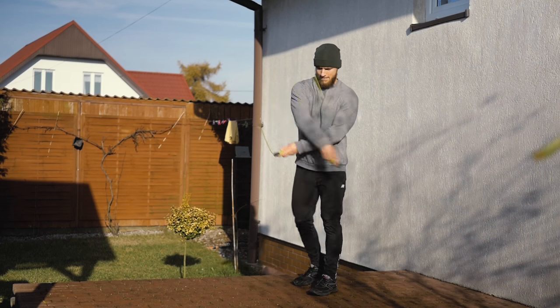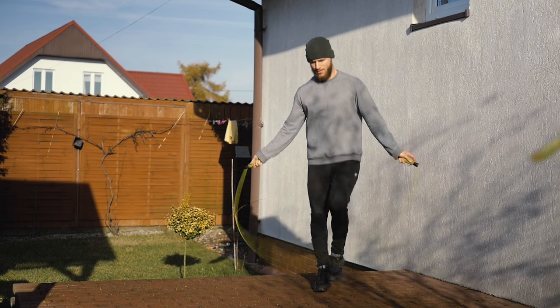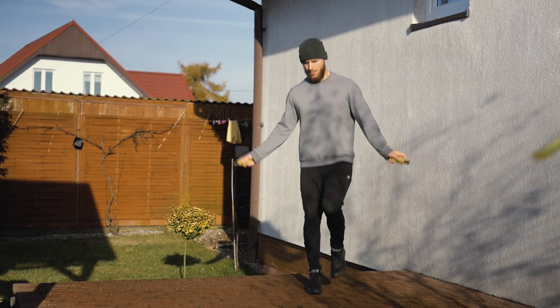One of my favorite ways to warm up is skipping a rope. It raises the temperature of the body and prepares your joints for a more intense workout.